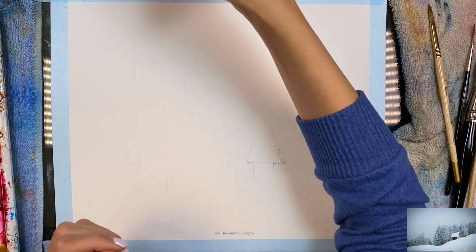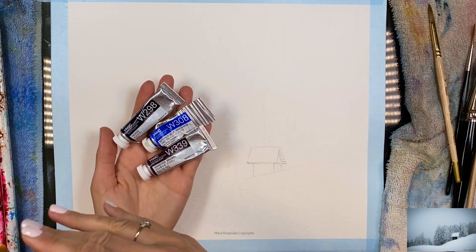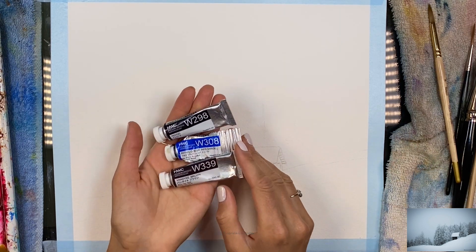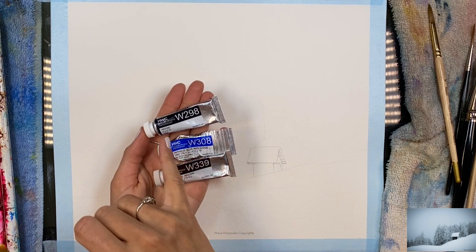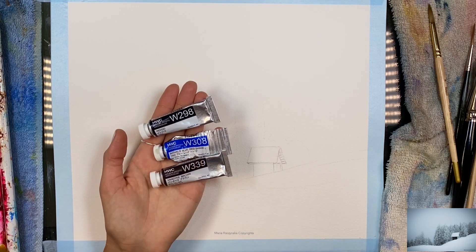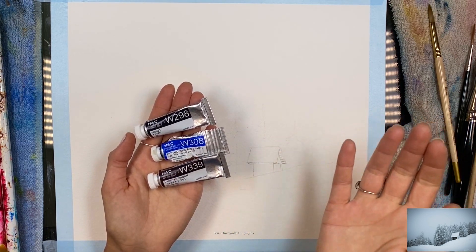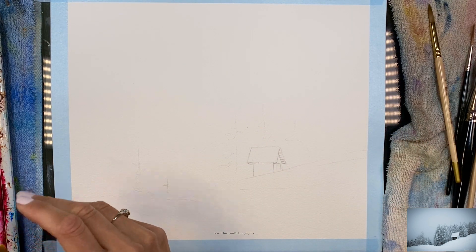Very limited color palette — I'm going to use basically these colors, maybe with an addition of some burnt sienna or quin red, but this is all you really need. Not even exactly the same colors; I'm using indigo, and it's fine if you go with Payne's gray. Maybe you don't have indigo. And for the Phthalo Blue Red Shade, you can use cobalt blue or ultramarine instead.